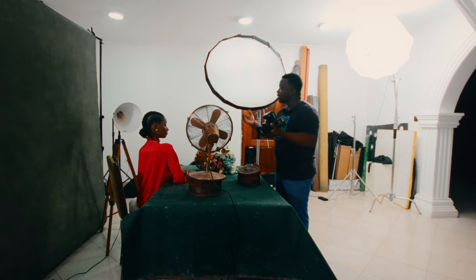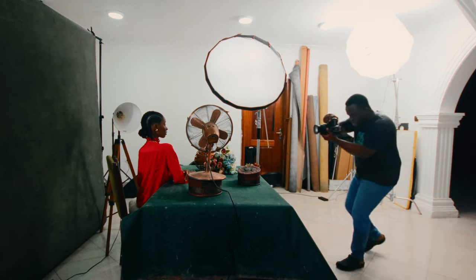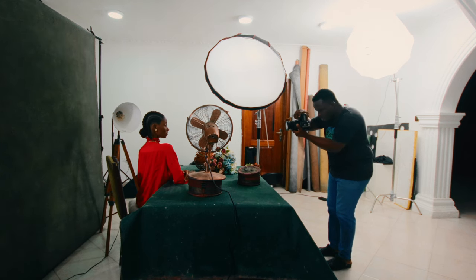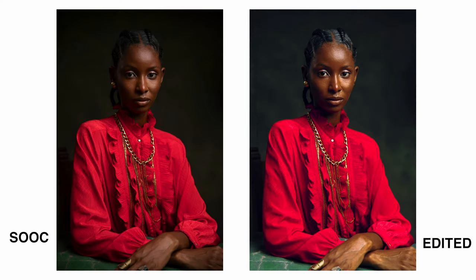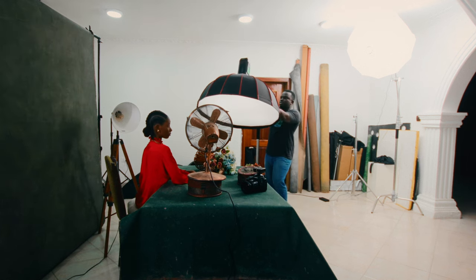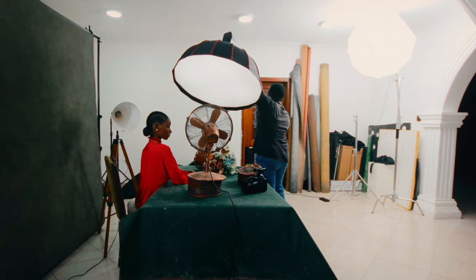The idea is to create Rembrandt lighting. Turn your face towards me. Let's start with the close-up first so we can achieve that before anything else. Keep turning the face towards me. Chin down if you can. What we're looking for is to make sure we have a triangle on the other side of the cheek. We're not getting that yet — and that's how we practice. If you're not getting it, you keep doing it, keep readjusting and fine-tuning.